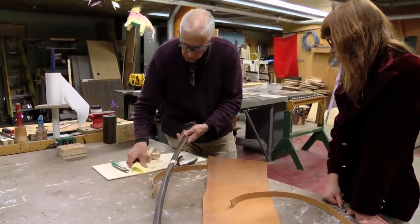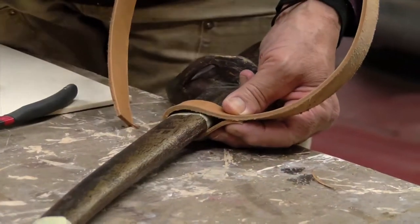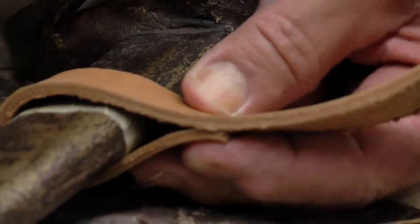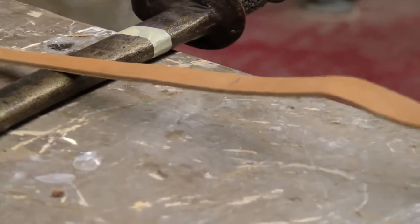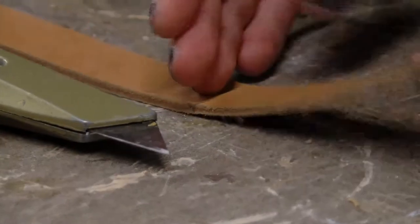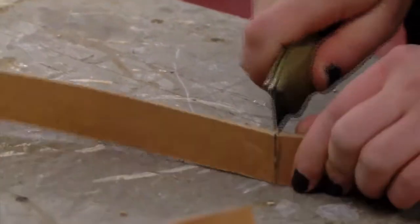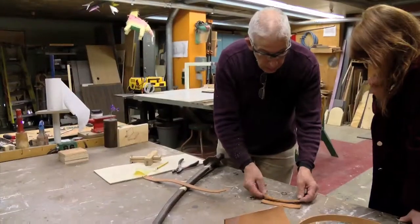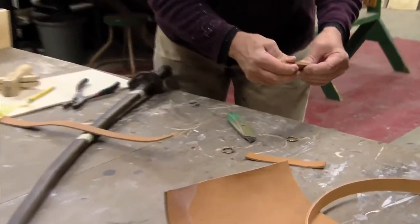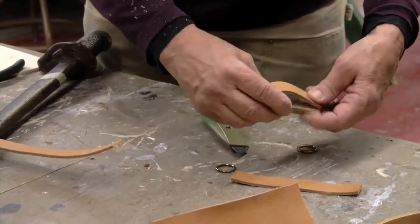First, we want to make the pieces that are going to be wrapped around here and hold the ring. I'll just take my pencil here and mark this like that. That gives me enough room here for the ring to be in — I've got this length marked right there. You can just take this and cut two of those off, and then another one in the same size. I'll just fold these in half and find the center of those here. These rings are a little bit narrower than this, so we'll make a little notch here on either side so that the ring will fit in there.